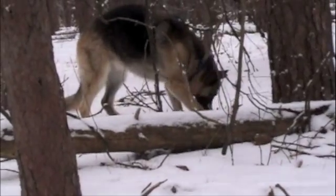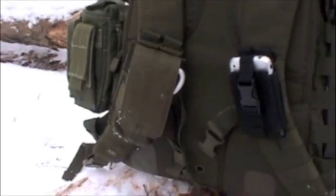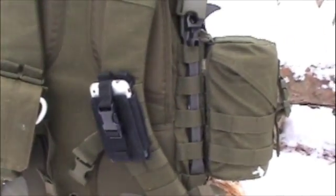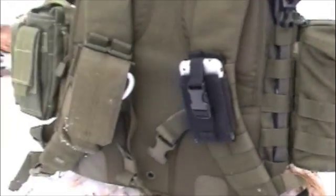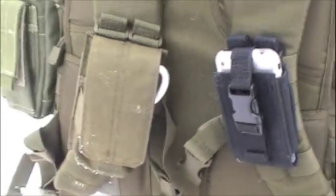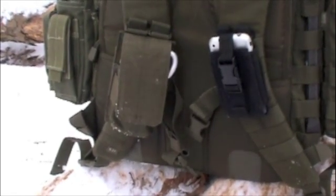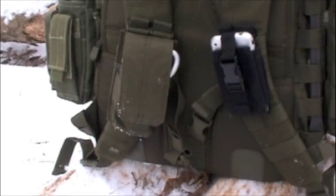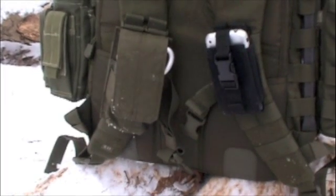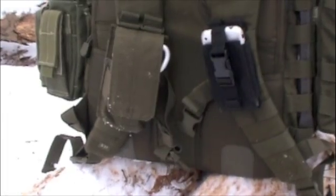Thanks for tuning in, guys. Appreciate it. Going back to the bag real quick — there is one addition I added onto the straps. I do have the cell phone holder that's always been there. You can see the Exumer from Dead On Tools is mounted there. I also added this small pouch right here — that's actually a frag grenade pouch from 5.11 — and I have my Garmin Colorado 400T GPS unit in there. I'm probably going to do a review on that once I get a little more familiar with it.